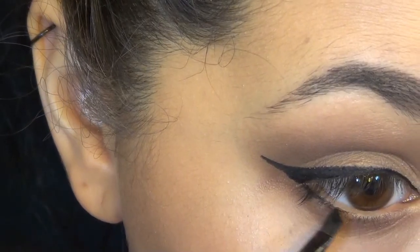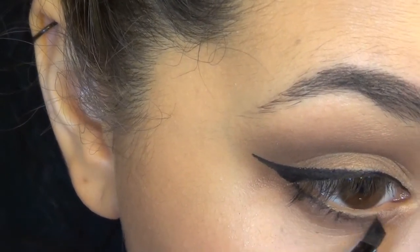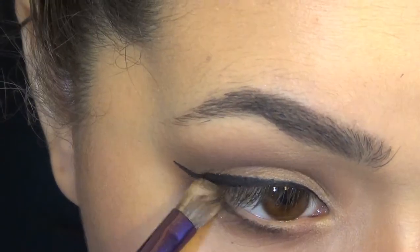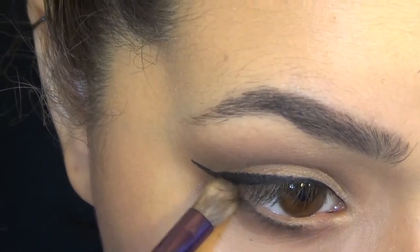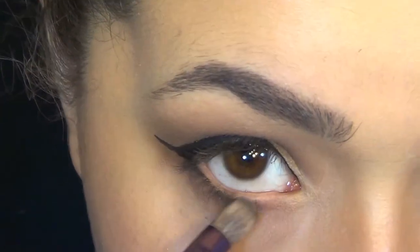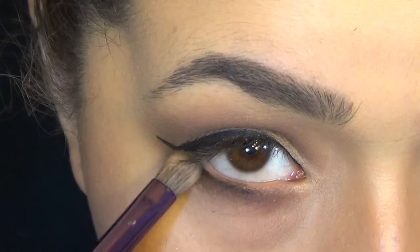I tried to make this a little bit more dramatic because Rihanna's look in the video was a lot more — I want to say not natural, but you knew she had makeup on — than Shakira. So all this is dramatic and all that fun stuff.